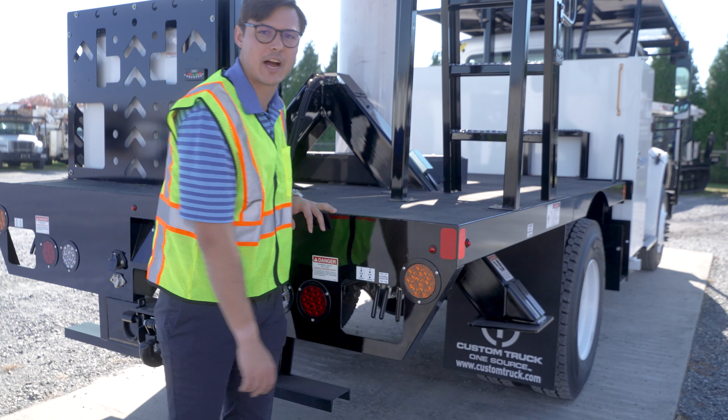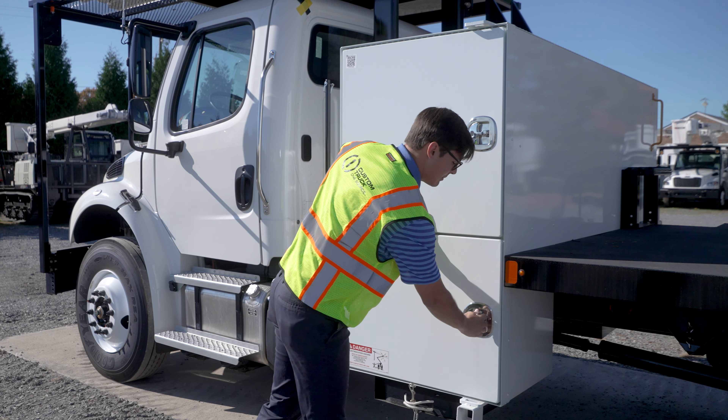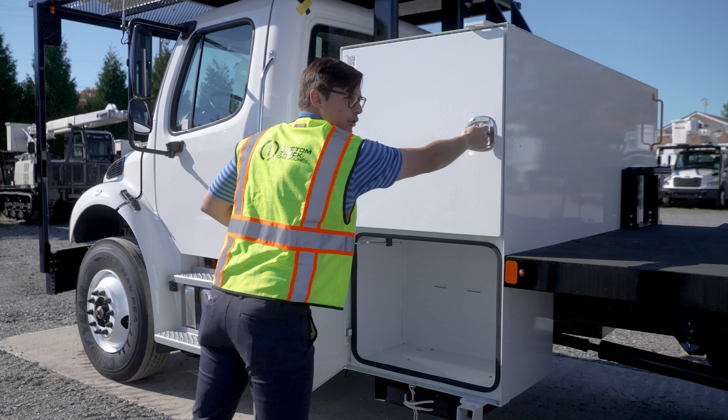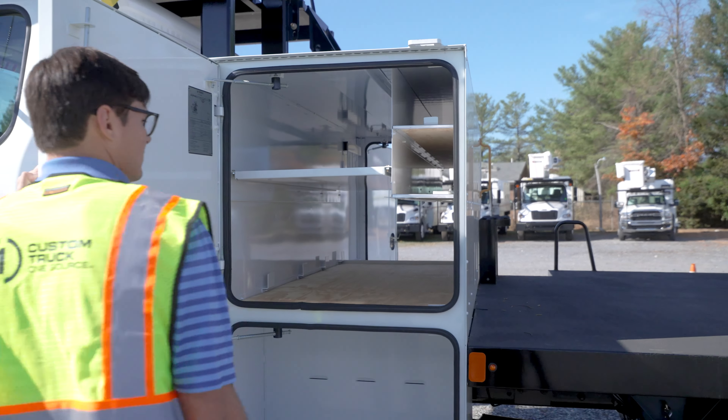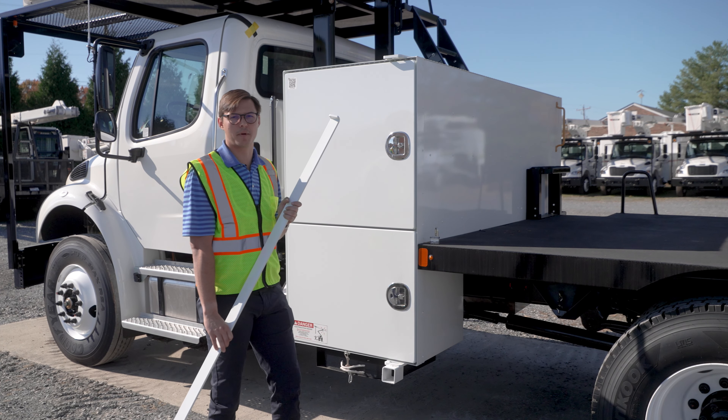At the rear of the truck we have our curbside and street side outrigger controls, as well as our diverter valve for aerial lift operation. Our street side iBox features a lower separate compartment and an upper through compartment. The 34-inch iBox also comes with a secondary burglar bar locking system.